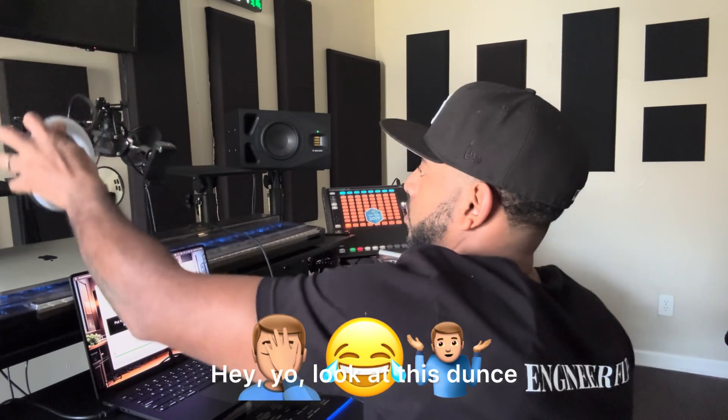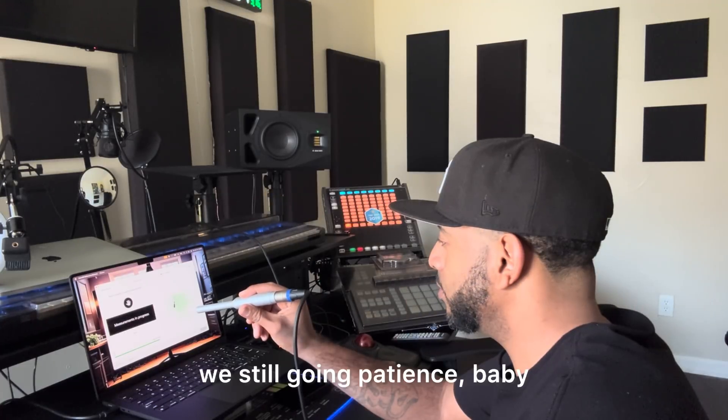Hey yo, look at this dunce. Look at this imbecile. Really? All right, we still going. Patience, baby.